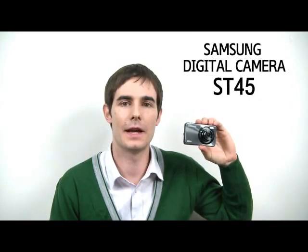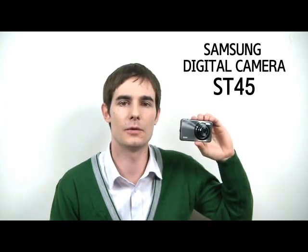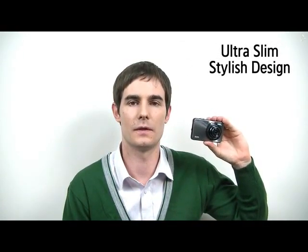Hello there, my name is Dylan and I'm here today to introduce to you the Samsung ST45 digital camera, which I have in my hand right here. First, let's take a look at the physical attributes of the camera.